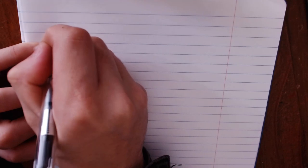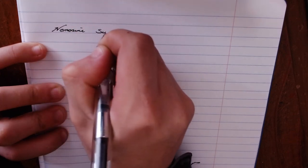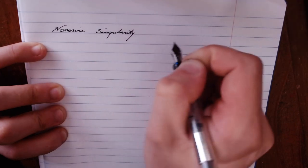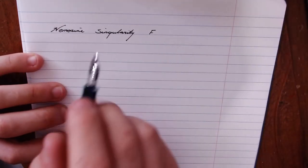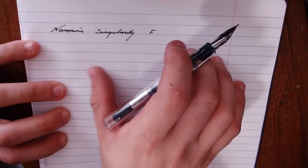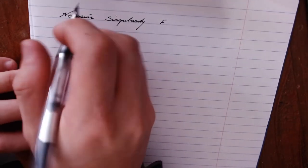Hello everyone, welcome to the writing sample for the NemoSign Singularity. This has the fine stainless steel nib, and the ink I'm using is a mix — like last week — of Montblanc Permanent Black and Robert Oster's Australian Sky Blue. The paper is just run-of-the-mill Clairefontaine paper.